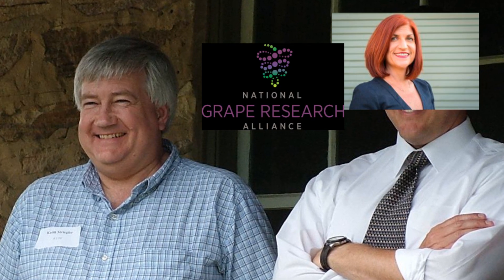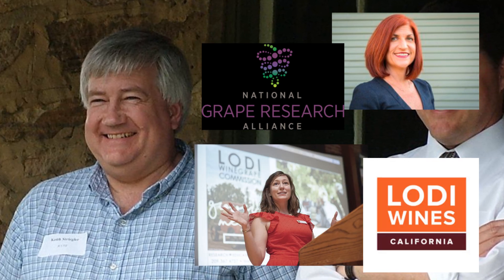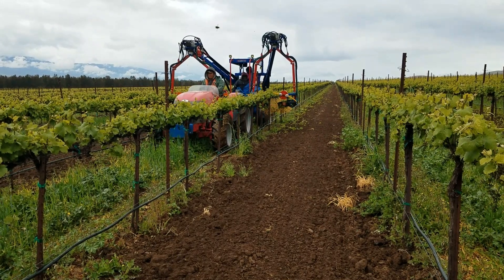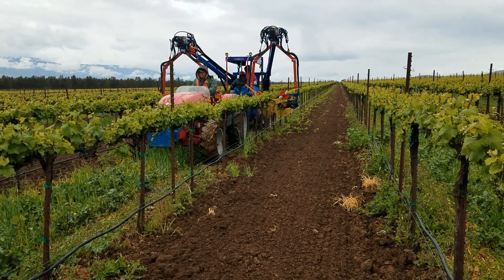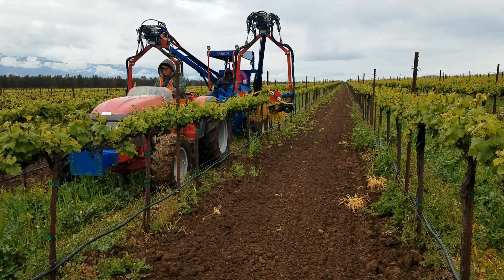A big thank you to Dawn L. Brown of the National Grape Research Alliance and Stephanie Bolton of the Lodi Wine Grape Commission for hosting the event. Earlier in the month, we did a similar variable rate shoot thinning demo at Scheid Family Vineyards in the Central Coast. A link to that video is posted in the notes.